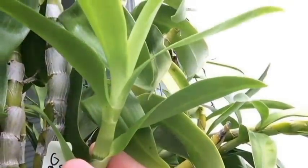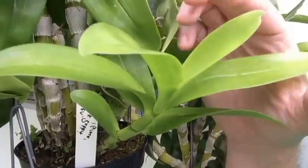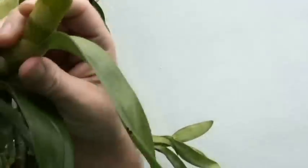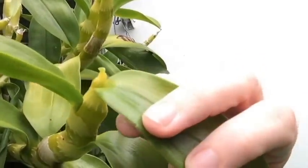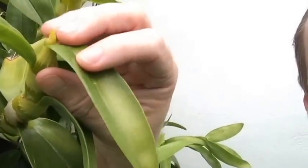Do you see that new growth? That new growth still has new leaves coming up, so that plant is actually not ready to be dried off. What I will do is while I'm going through and watering my plants, I will actually look at the new growths and see how far they are along. This one — I can bend that back — that has stopped growing. It's not going to put out any more new growths; the cane is maturing, and this one is a prime candidate for one of the first ones I'm going to actually stop watering.